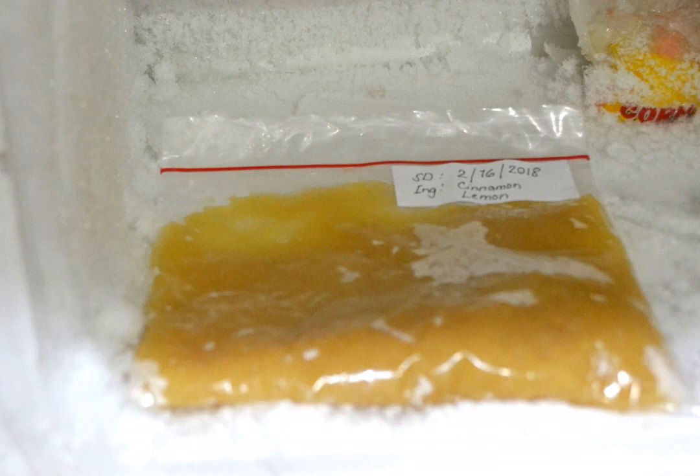Keep your applesauce in a freezer for up to two months. Clear out a section of your freezer and place your applesauce inside. Typically, frozen applesauce will last for up to two months, though some homemade varieties will remain good for longer.